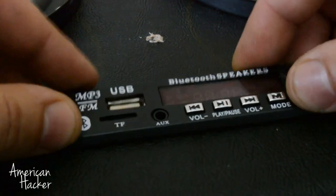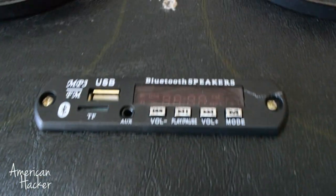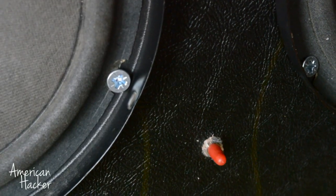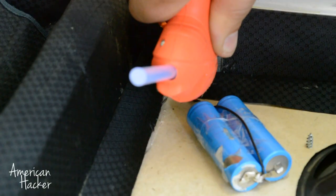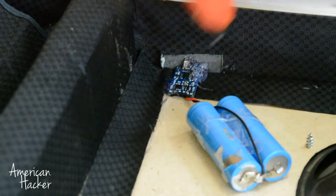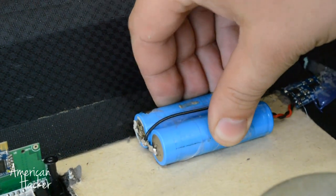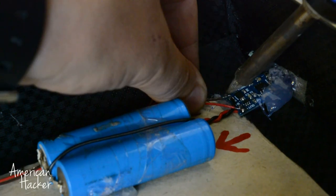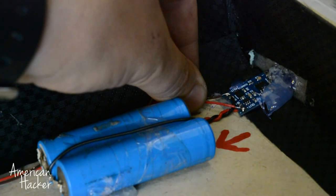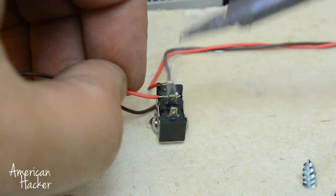I forgot to mention that the audio decoder and speaker amplifier work from 3 to 5V. The positive and negative wires from the battery we're going to solder onto the power switch, and from there it's split two ways — one for the audio decoder and one for the amplifier.